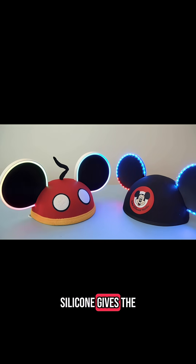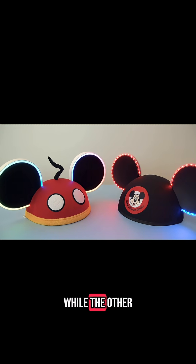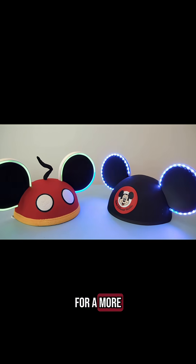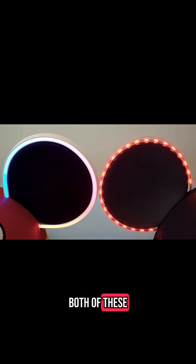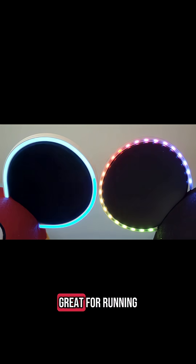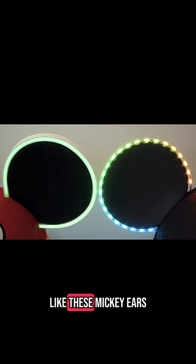The extra thick silicone gives the LEDs a full glow while the other pair has more of a marquee-like effect, which could be really nice for a more classic look. Both of these are side-light NeoPixel strips so the light emits at 90 degrees. This makes them great for running along an edge like these Mickey ears.